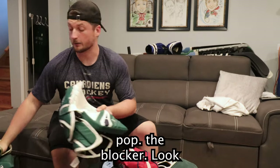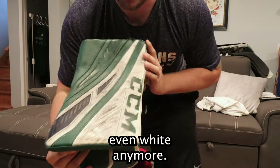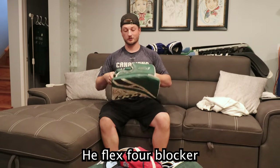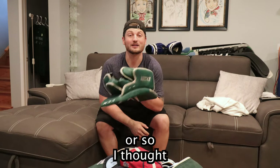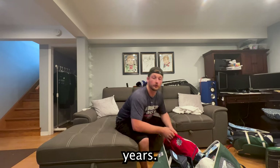We got the 590 break, both pull pump — the blocker. Look at this thing, it's not even white anymore. This is finished. I've had it for five years now. eFlex 4 blocker, basic, no binding. A blocker is a blocker — or so I thought until I tried the new one. But it did the job for five years.